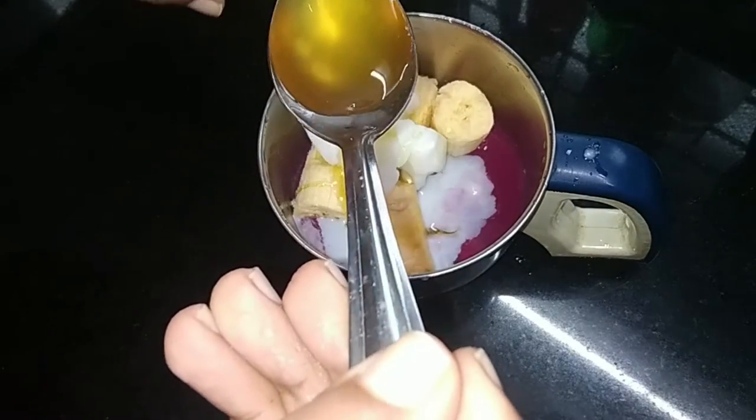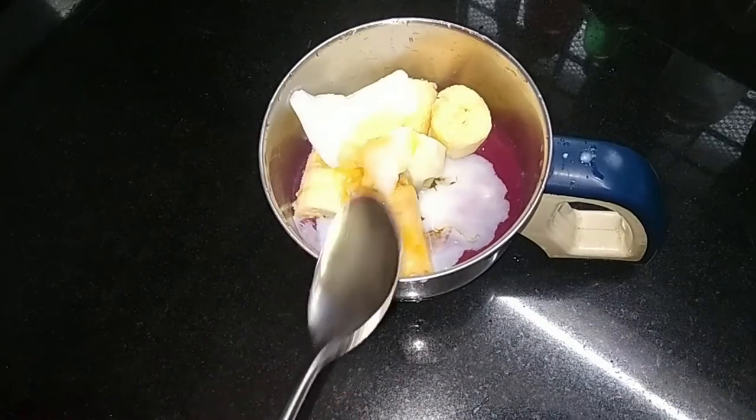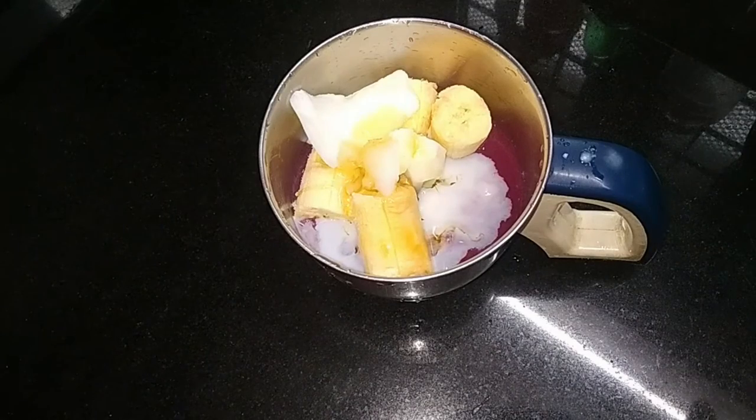I will add a lot of water to the pot. I will make a healthy drink.